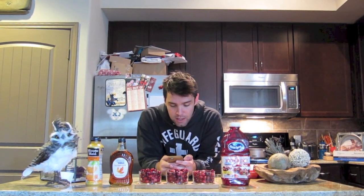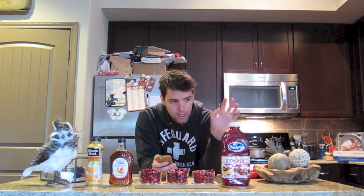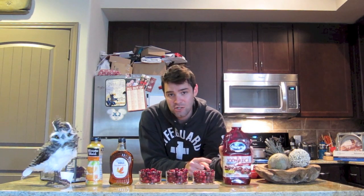Basically the ingredients are a bag of cranberries, which I've already washed and presented extremely well, so I hope you give me credit for that. A cup of cranberry juice - this is actual 100% cranberry juice, not cranberry juice cocktail because we all know that is all sugar. And then you've got a cup of maple syrup and three tablespoons of orange juice.